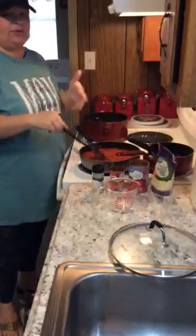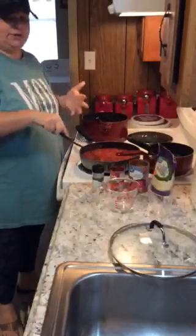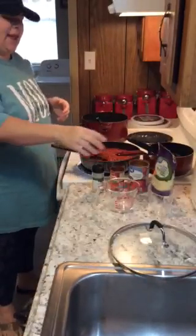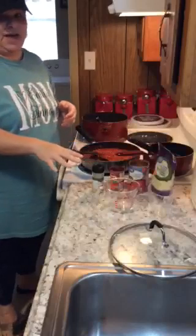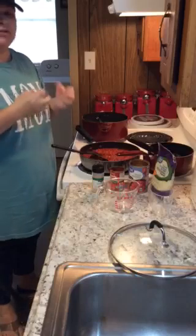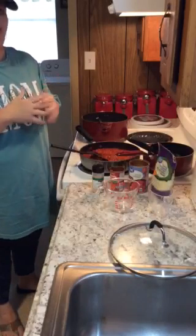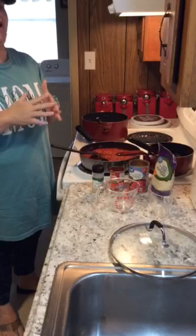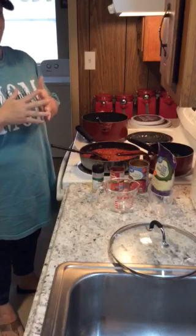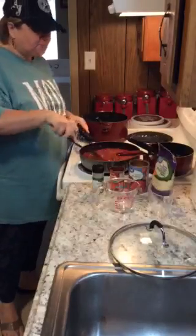After I browned the hamburger meat and chopped onions together, I went ahead and added those items and cooked it for about 25 minutes. I brought it to a boil and then let it simmer on the low setting for about 25 minutes.